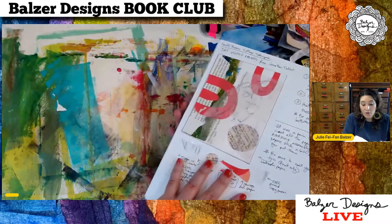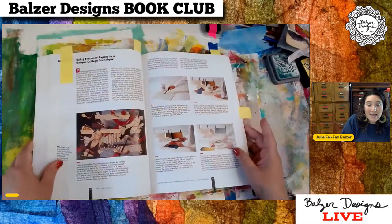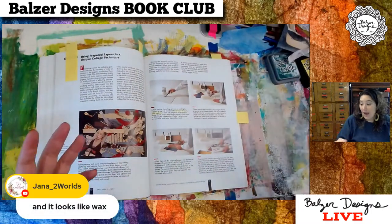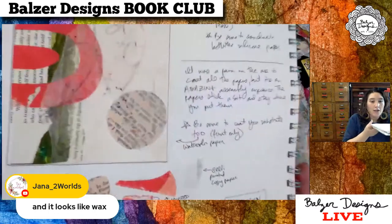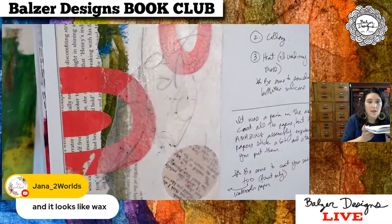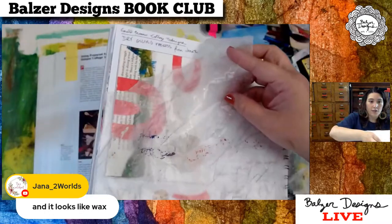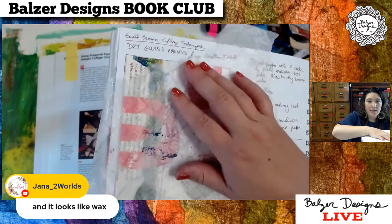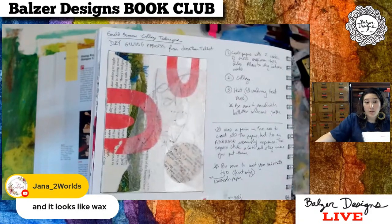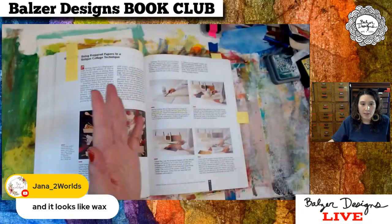Jana makes a great point — it looks like wax. I actually think it has that encaustic feeling without having to drag out the encaustic wax, which is kind of neat. Especially if you're layering up a lot of these translucent layers, you could get lots of cool waxy-looking layers that would be really neat. This is a technique I'm going to experiment a lot more with — I really, really liked it.